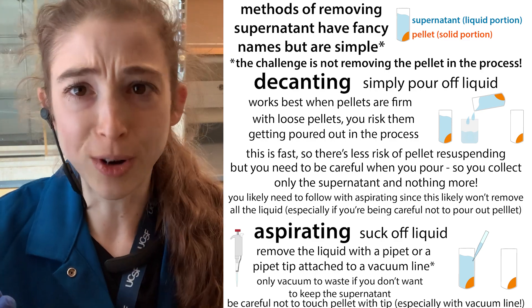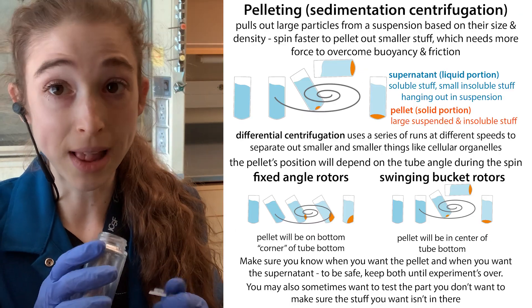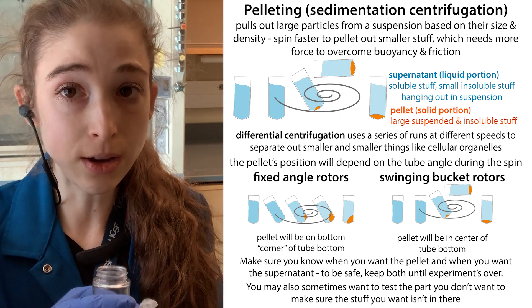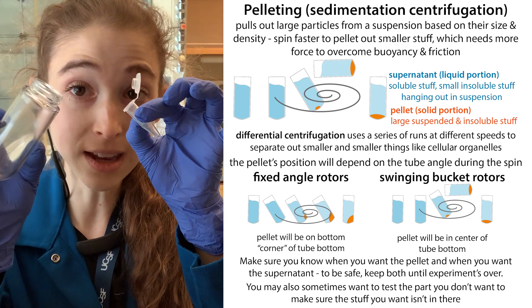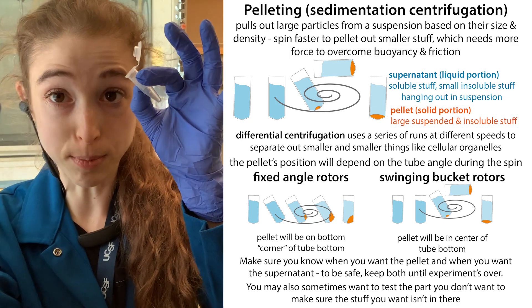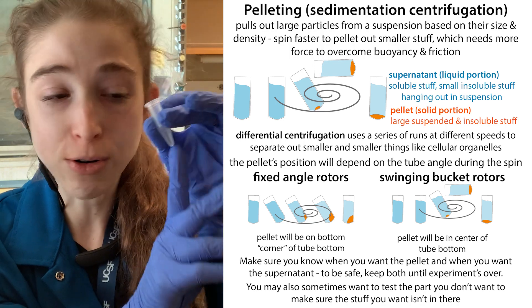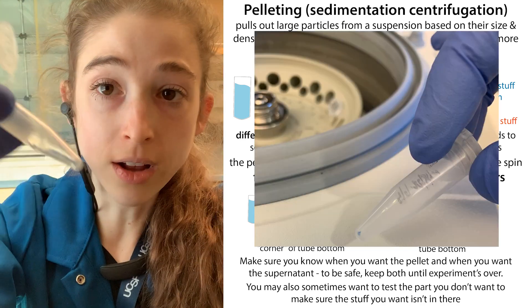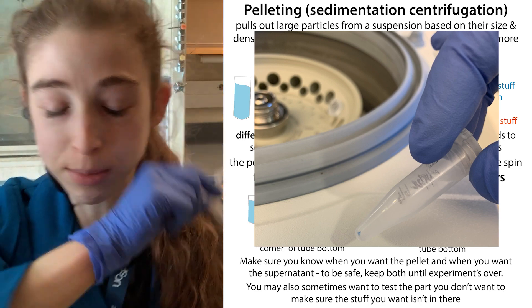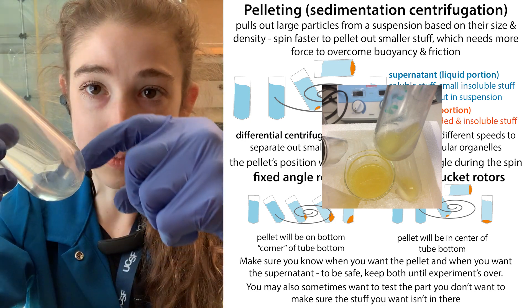Depending on what type of centrifuge rotor you're using, your pellet will be in different places. If you are using a fixed angle centrifuge, where the tubes are held at a fixed angle, the centrifugal force is going to push the things you're pelleting out to the top outer edge — like a bottom corner — so it's going to be like a blob right there.